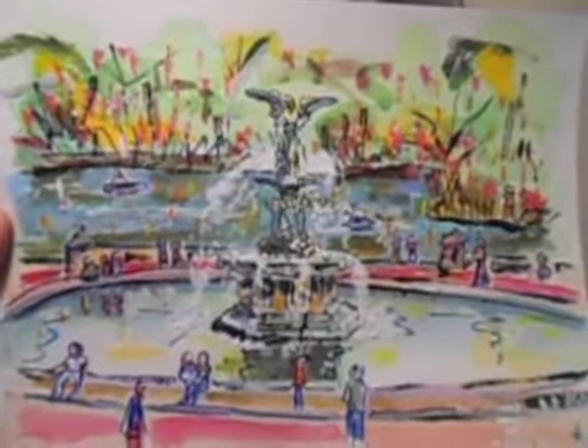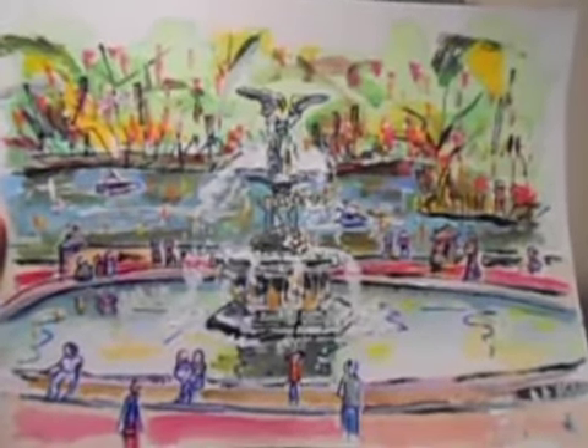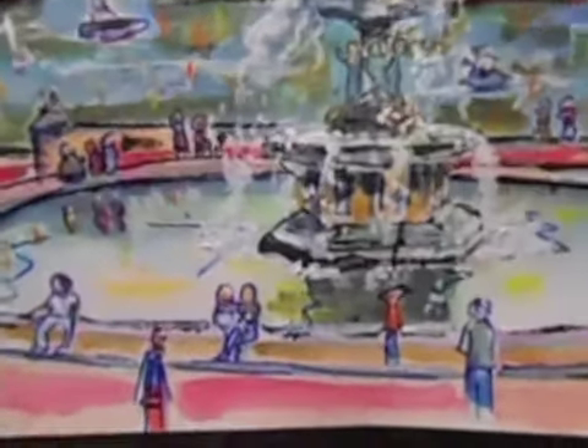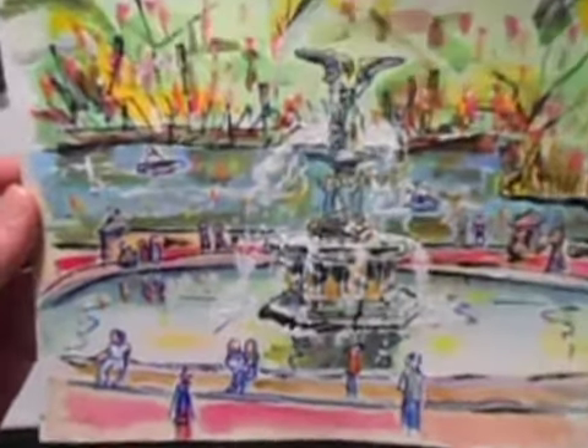What I'll end up doing is scanning this into Photoshop, and I'll probably just crop it down so the best part of it just looks good. I'll just crop it, tweak it in Photoshop, make it work. That looks pretty good — you don't need the whole thing.